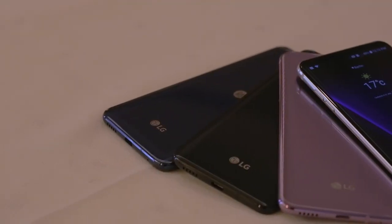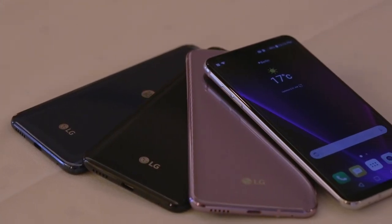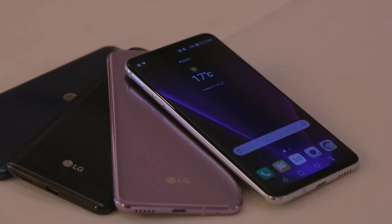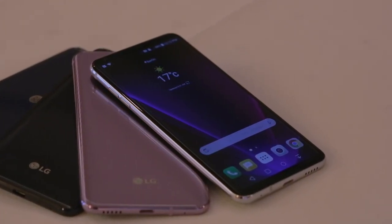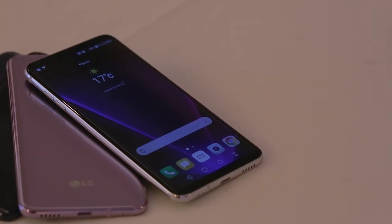This time, LG will not release multiple versions of its flagship device, and instead there will be one model for all markets. The LG V30 will go on sale in the third week of September in Korea and gradually reach other regions of the world. We don't yet know how much it will cost.